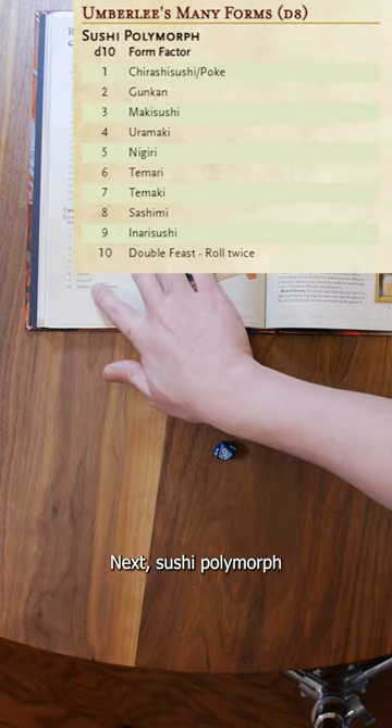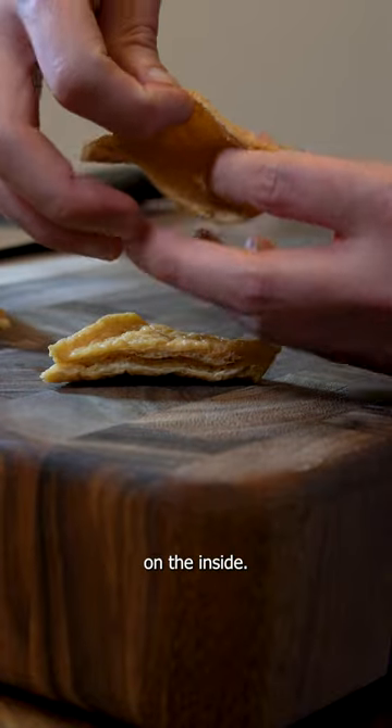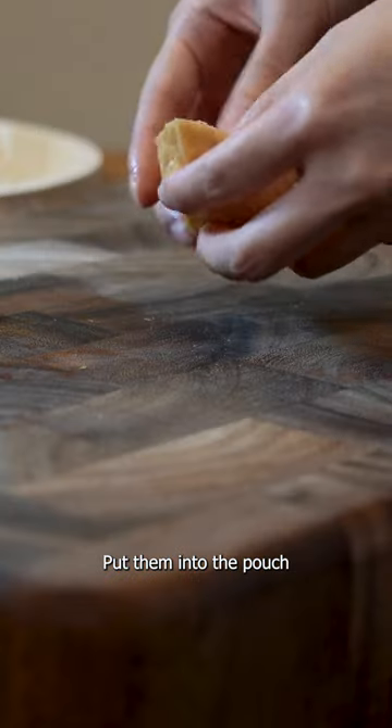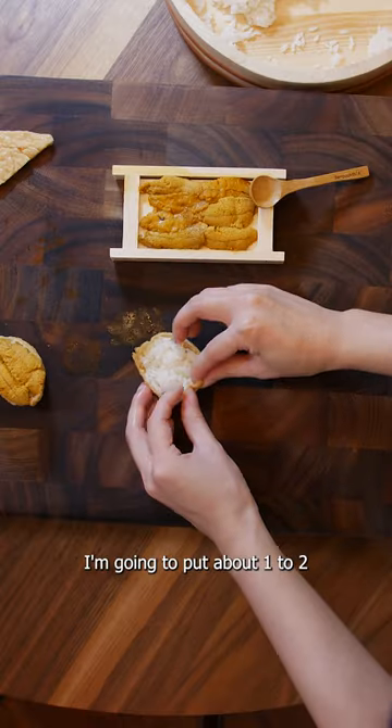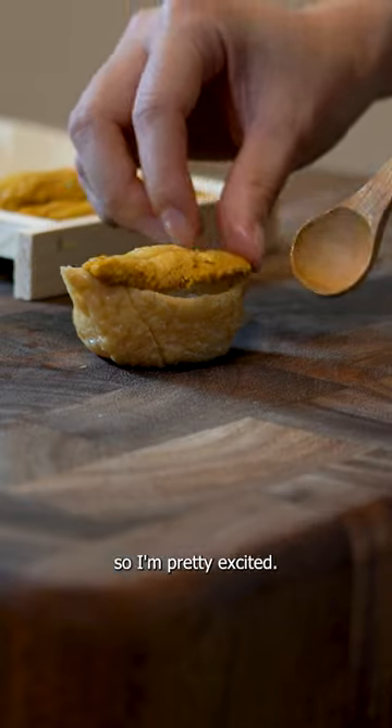Sushi polymorph. Inari sushi. These are fried tofu pouches and you can stuff them on the inside. I'm going to make my rice balls a little smaller than usual and put them into the pouch. Because it's so wide, I'm going to put about one to two pieces of uni. I've never combined uni with inari, so I'm pretty excited.